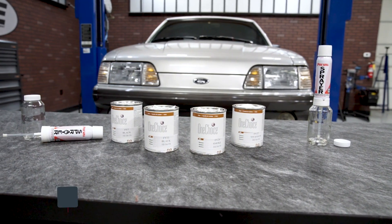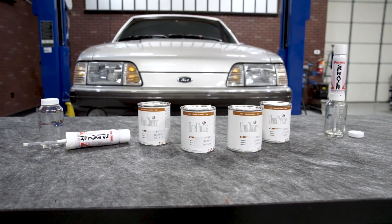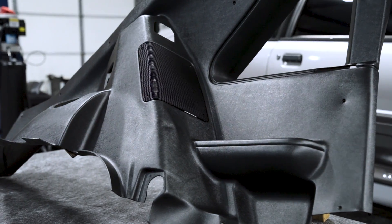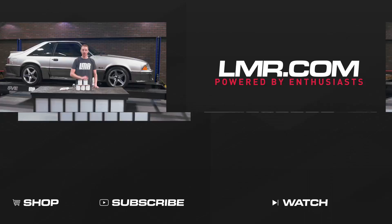Again, these paint systems are going to be for the enthusiast out there who is wanting to refinish several interior components and save a little cash versus buying multiple paint cans. For the most up-to-date product information, color availability, and pricing, be sure to reference the product pages.